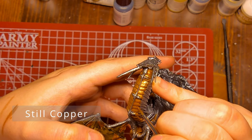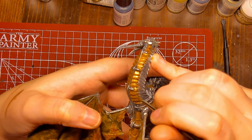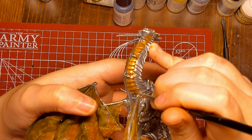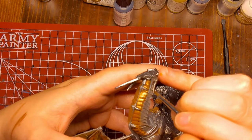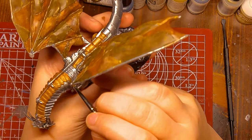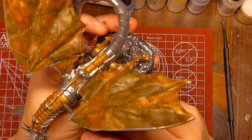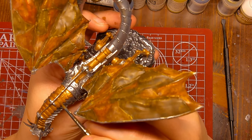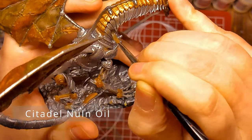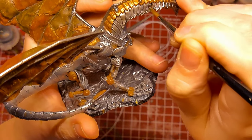Well, I'm just going to call that free weathering, and I guess I will be weathering this metallic body after all. That's what I get for attempting to plan. Off screen, I painted in the injury with gunmetal, and I also created a few other dents and scratches around the model.